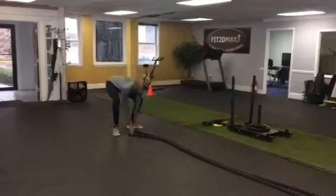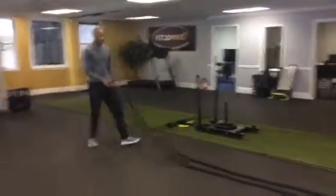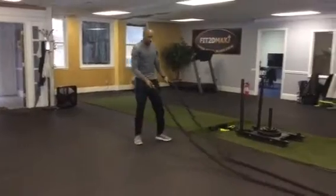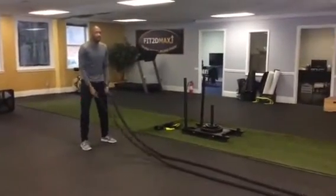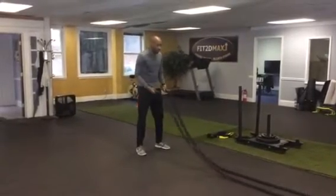So first things first, I want to make sure I have a good distance here with the rope. I don't want to be too close, but also I don't want to be too far away either. I want to make sure I'm kind of right under the rope right here. I want to get a good handle — a lot of people their hands kind of slip off, so you want to make sure you develop a good grip on this.